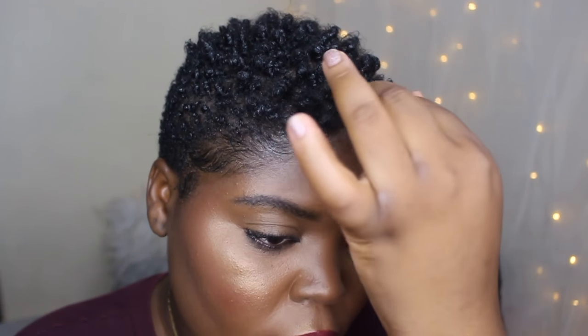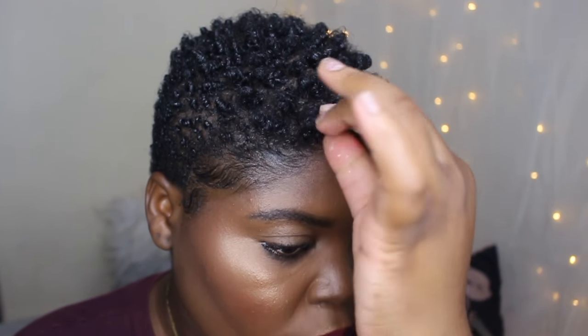Now that I'm done using the sponge, I like to use my fingers to just define any areas that the sponge didn't really get. And this is pretty much all it takes, guys.